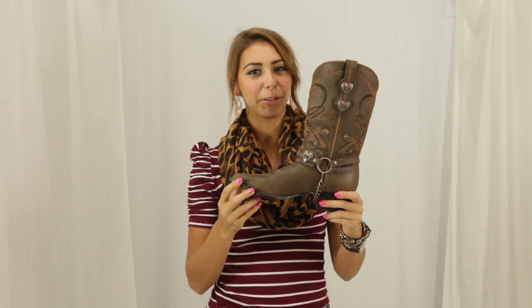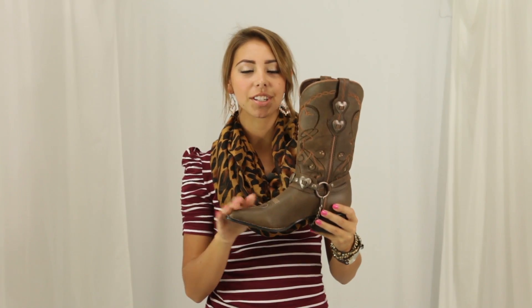Hi, I'm Mia from Horse Saddle Shop and this is Durango's Heartbreaker boot. The Heartbreaker features soft brown leather, a removable strap, metal hearts, and a pointed toe.